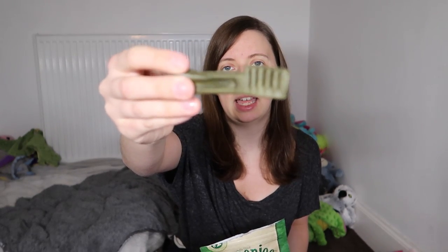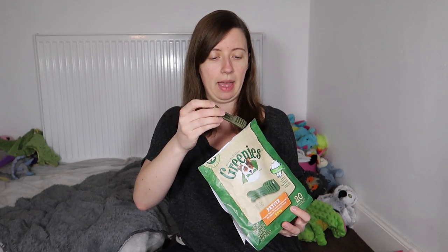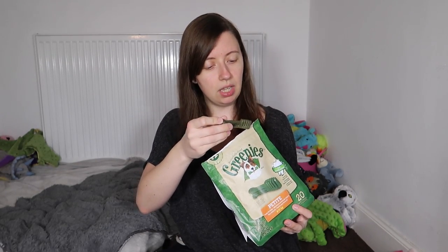We use the petite size, eight to eleven kilograms. Roxy is eight kilograms and Pixie is seven, but the next size down is just far too small for them and they can choke on them, so this gives them an adequate size to chew. That is the greenies we use. I do have extra packets because we're doing it three times a week — that's six greenies a week. There are twenty greenies in this bag, and I have another forty in my drawer, so that lasts a long time.